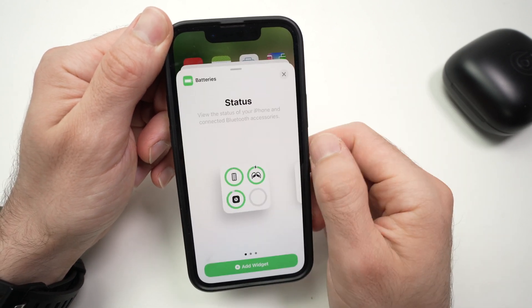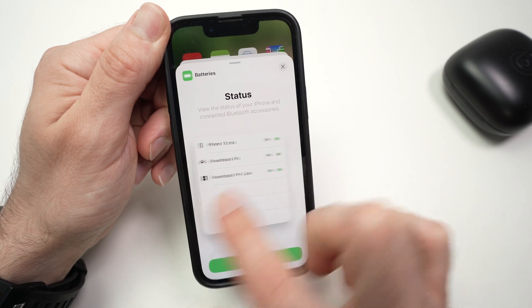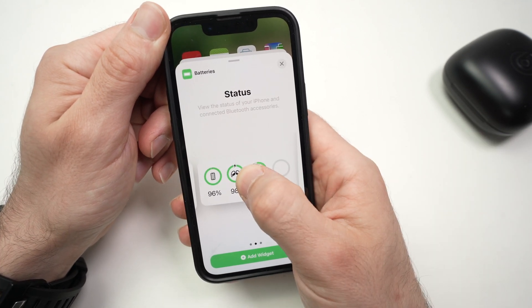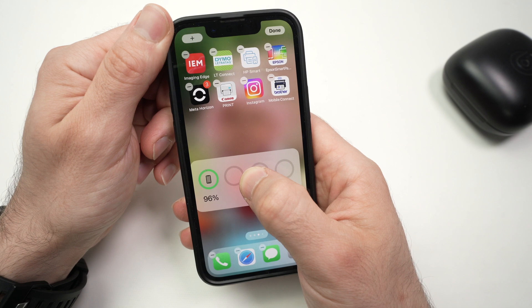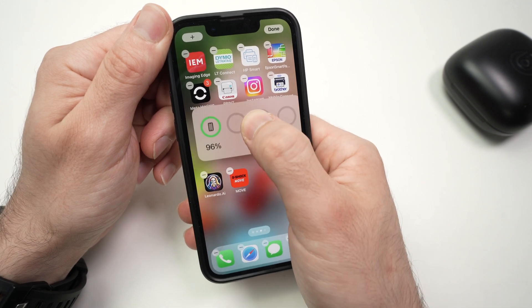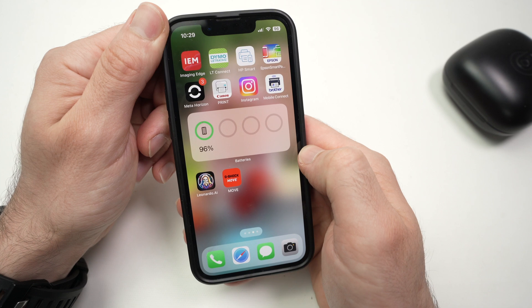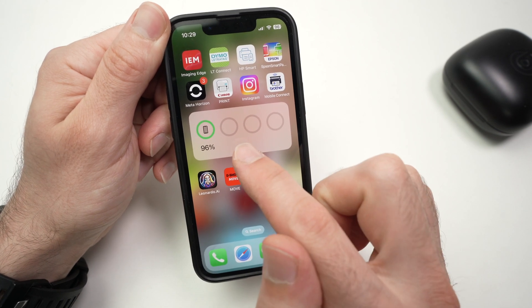Tap on 'Batteries', and then you have to choose from a few different widgets depending on how you prefer it to look. Let's say I want this one. I'll just long press and then place it on the screen wherever I want. Release, and this is it.